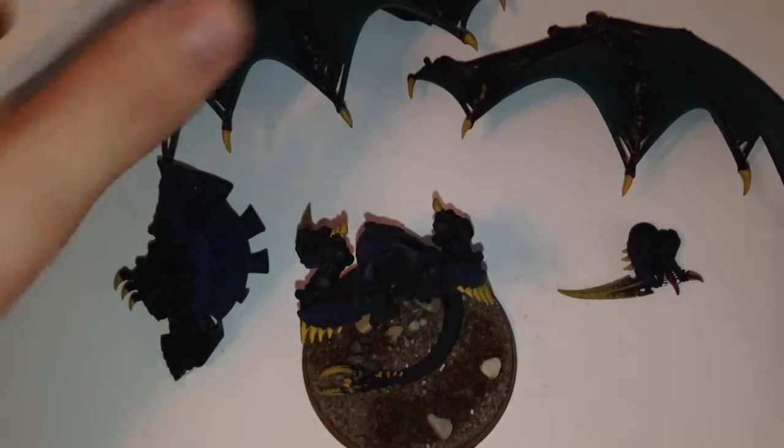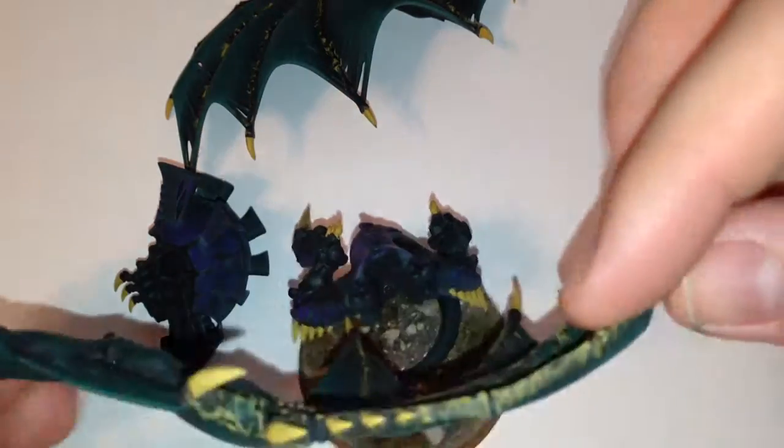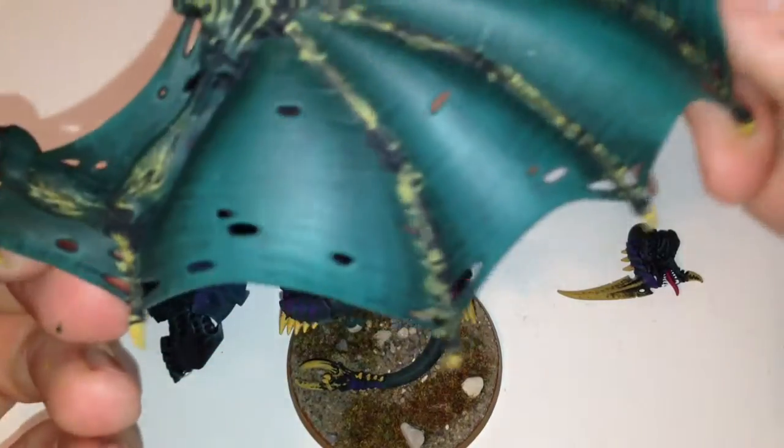Let's look at it real quick, a little closer. The wings — I just added the yellow to them from yesterday. Looking good.